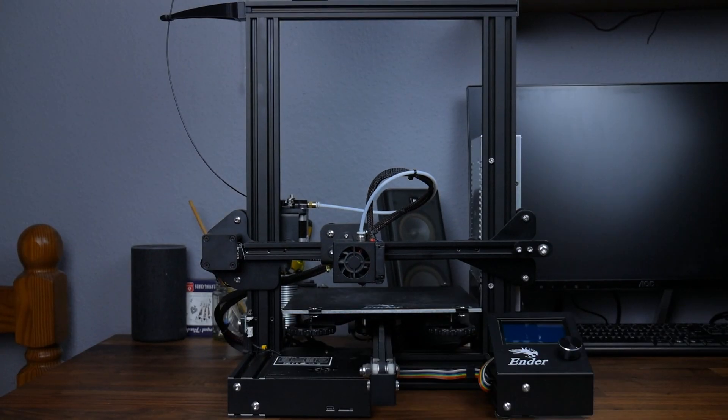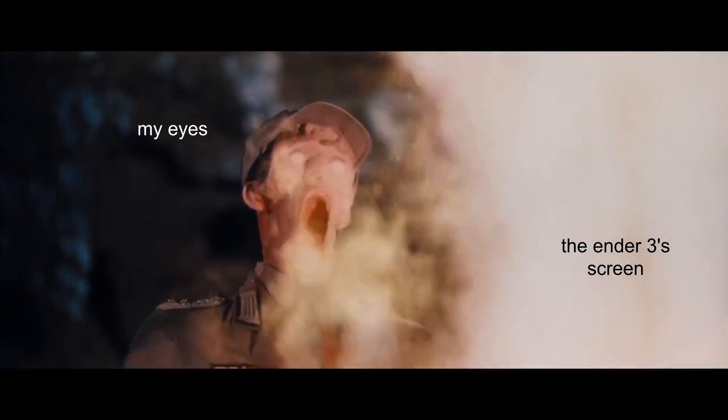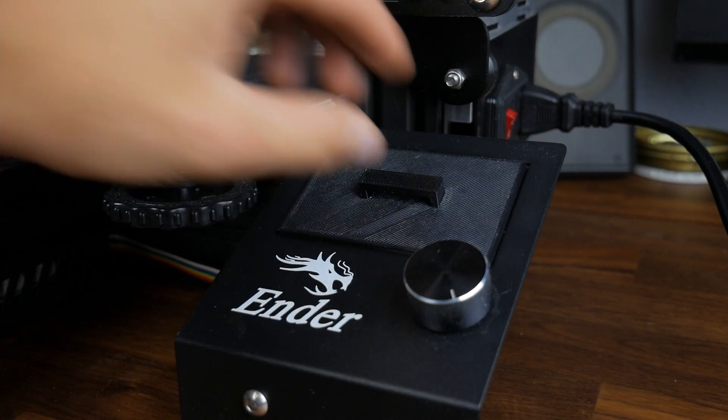The first upgrade I printed was the screen cover, as the Ender 3's LCD can be way too bright if you keep the printer in your bedroom. This just nicely covers the screen and protects my eyeballs. You can find links to all the STLs and parts down in the description.